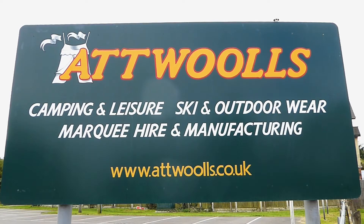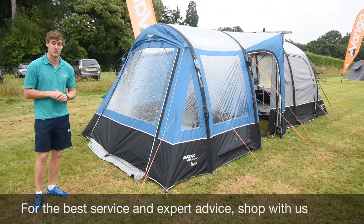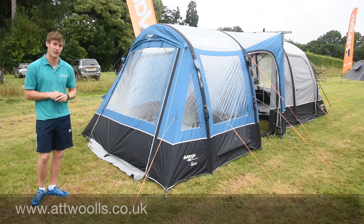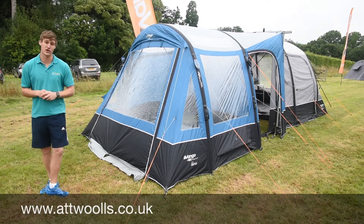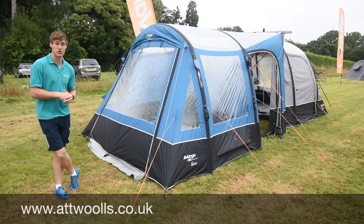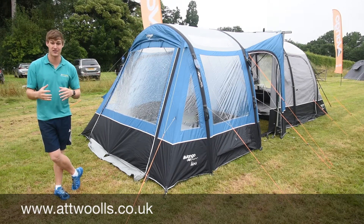For the latest top tips, reviews and advice, please subscribe below. Hello and welcome to At Walls Camping and Leisure with me Mike. Today I'm giving you guys a review on a driveway awning from VanGo. So this here is the VanGo Idris. The Idris has been around for a number of years now. It's been one of VanGo's most popular driveway awnings, purely down to size. For the price point you pay, for what you get, it's very very good.